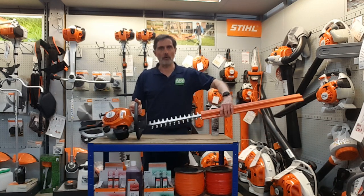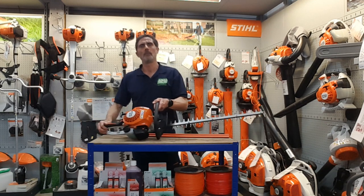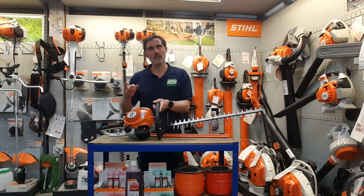As you can see, I've got the 24-inch blade. It's a double-sided edge blade — simple, easy, and very basic. It has a great engine, but it's a basic entry-level model with no ergo start, no three-second start. The choke settings are simple: just on or off.